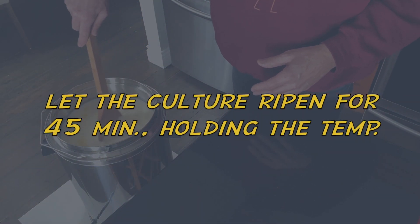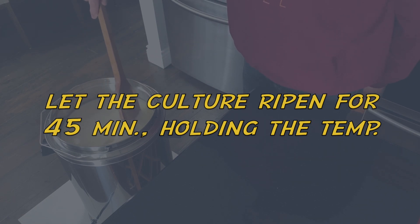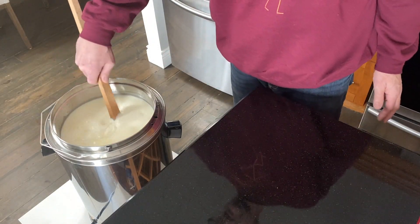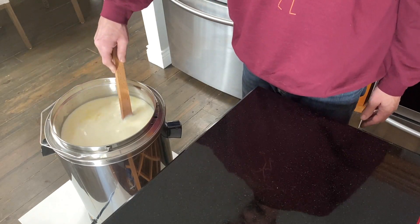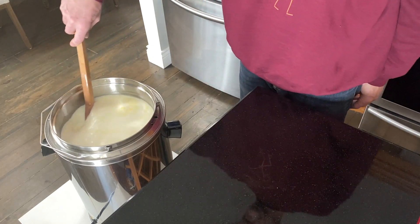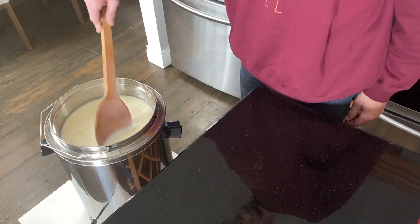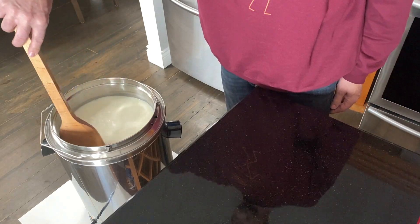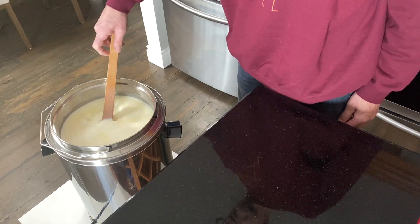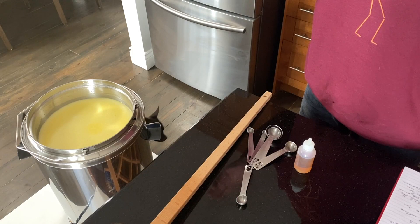I don't know if you can see the fat bubbles on top of my milk — that's because of the temperature and because my milk is non-homogenized. If you buy regular grocery-store homogenized milk you won't get those fat bubbles. If you want good cheese, spend the money on good milk. Find non-homogenized milk — there are two or three brands in Quebec and Ontario that make non-homogenized milk, and that's as close as you'll get to buying raw milk in Canada.